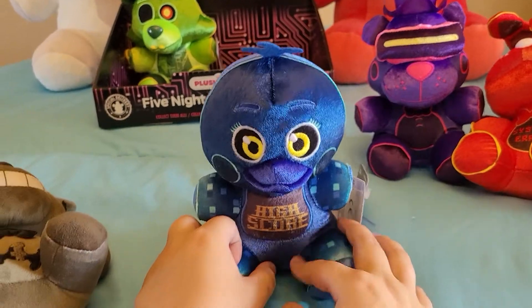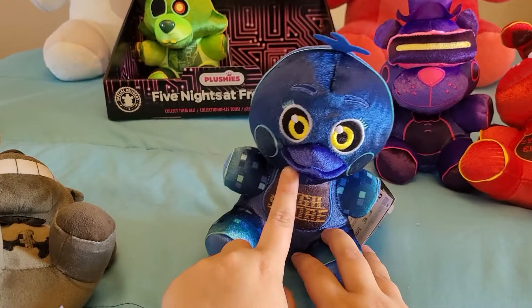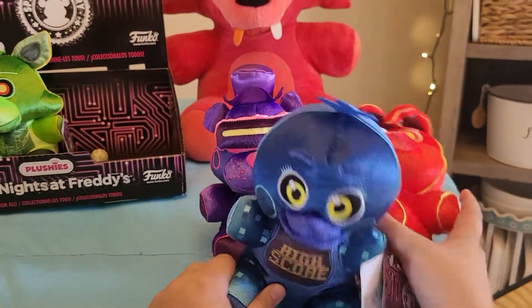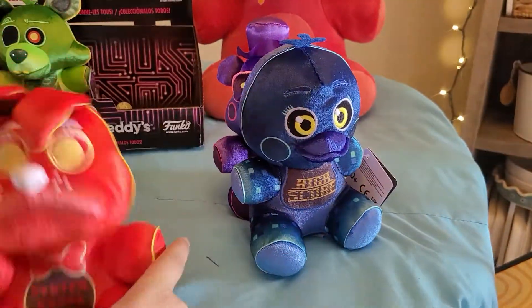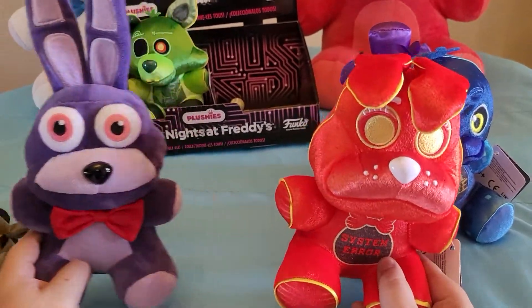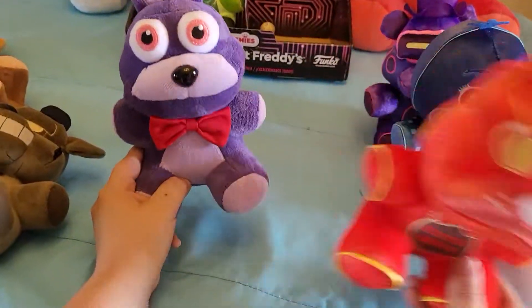I wish they had made either Pit Baby, Toxic Springtrap, or her cupcake into a plush, but they were going to make a Toxic Springtrap and a Liberty Chica. Looking at Bonnie here, I feel like they used the Choco Bonnie mold for him rather than the Toy Bonnie mold.